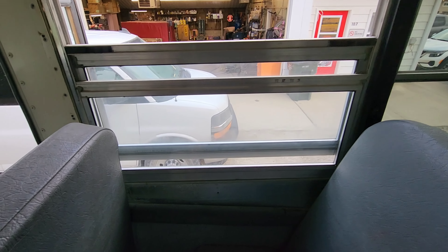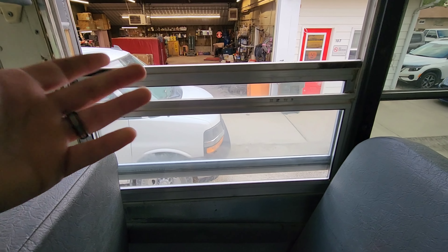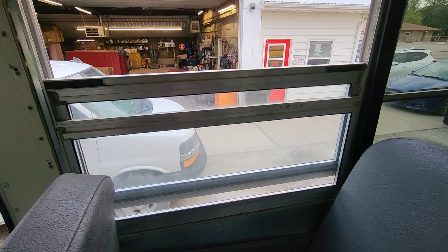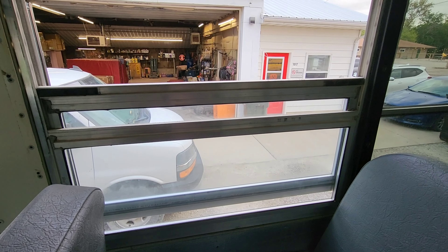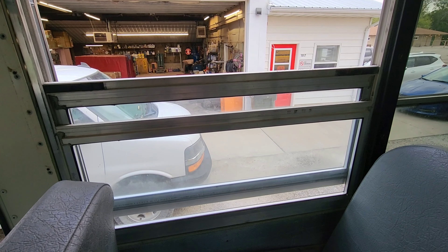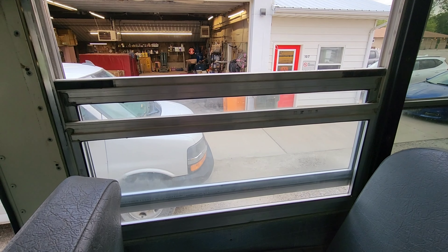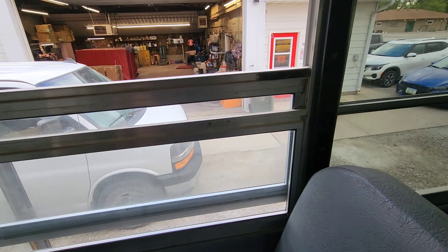The glass is cloudy now. They made some changes — we no longer need dual pane gas-filled glass in these, which makes life easier. We can just get tempered glass windows; they're cheaper, and all the new buses have the tempered glass.